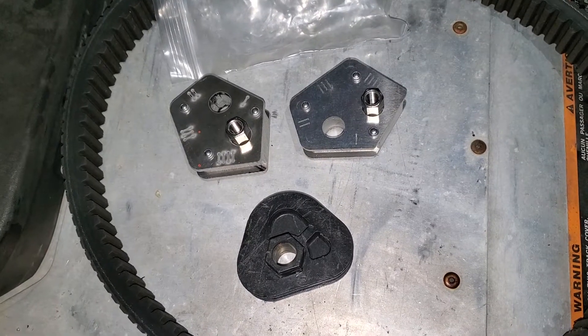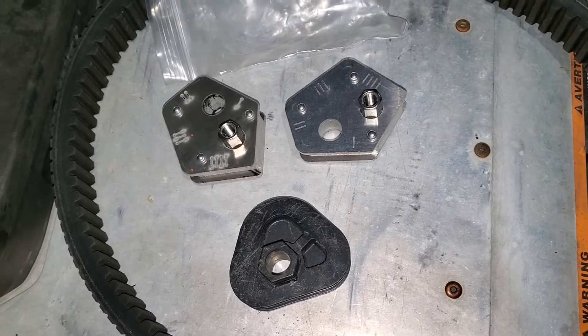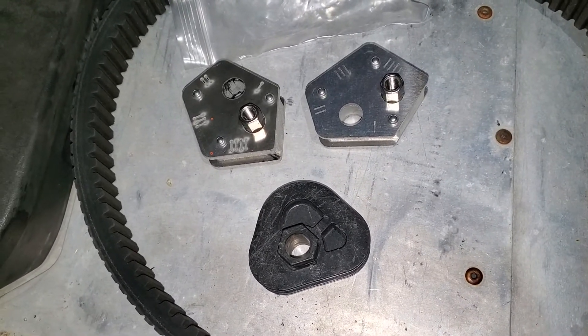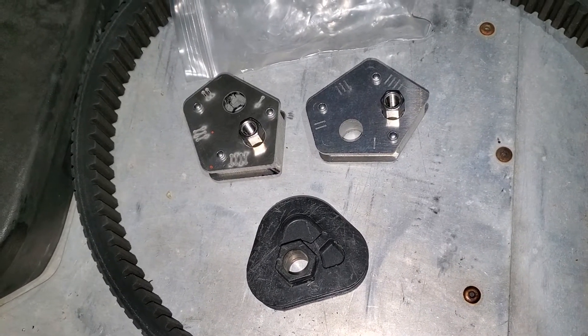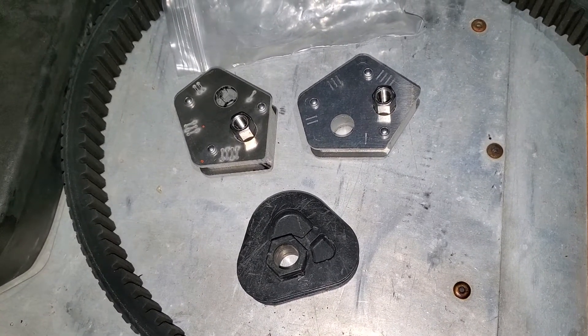Hello everyone and welcome back to Milo Farms. We are out working on the phasers today and we are doing a little bit of a reliability upgrade and a little bit of a performance upgrade, and also replacing a stripped out piece here, all at the same time.